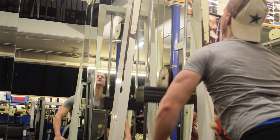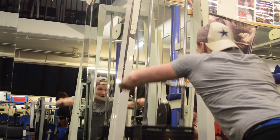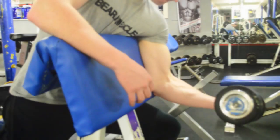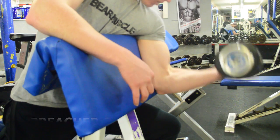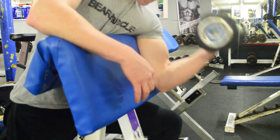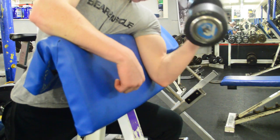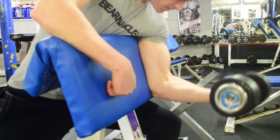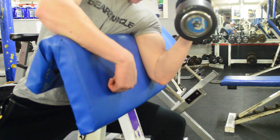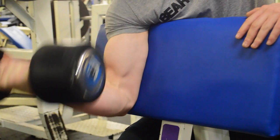Straight arm pull-downs — pretty self-explanatory. You can see my lats exploding out of the bare muscle t-shirt, absolutely fantastic. And then moving on to preacher curls — of course, I preach that preacher curls are the best thing to build your bicep. Smashing out the 18s here, did about 4 or 5 sets. Can't quite remember, but it was fun, I enjoyed it.